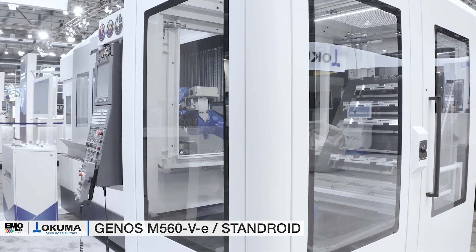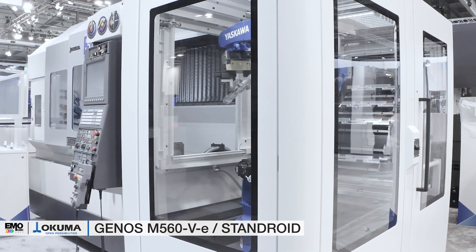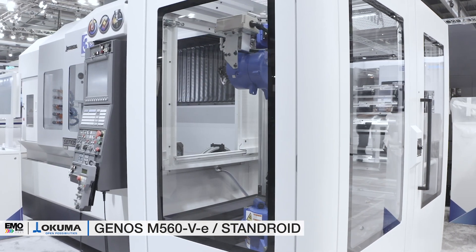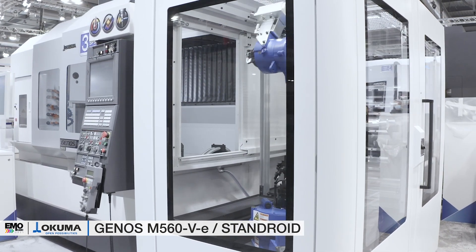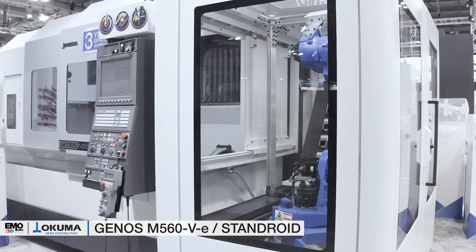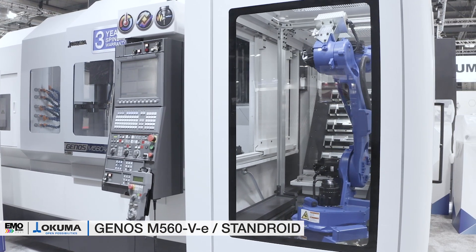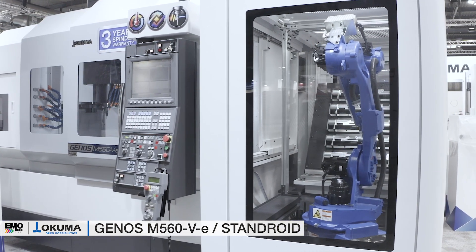The extraordinary Genos M560V, a three-axis vertical machining center. For this year's fair we combined this machine with our highly flexible Okuma automation in-house solution, Standroid — a robot system that is fully integrated into our Okuma machine control and, due to Okuma intelligent technology, protected against collisions even during setup of new automation jobs.